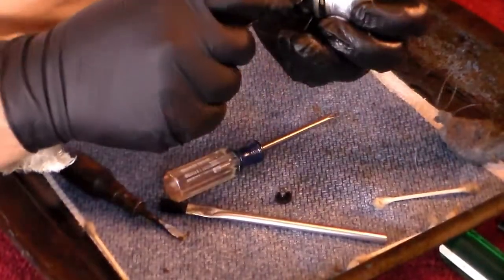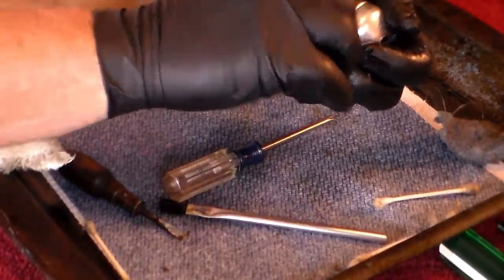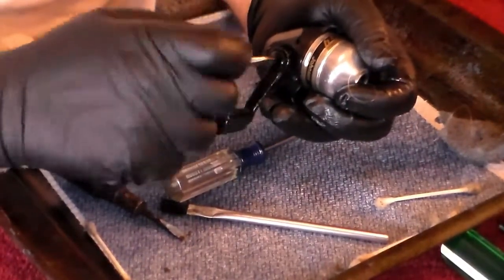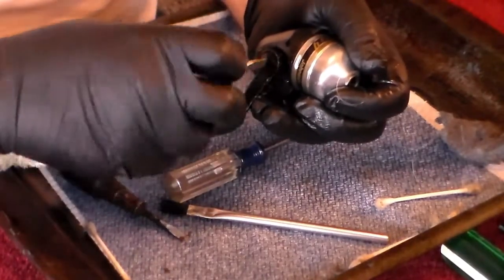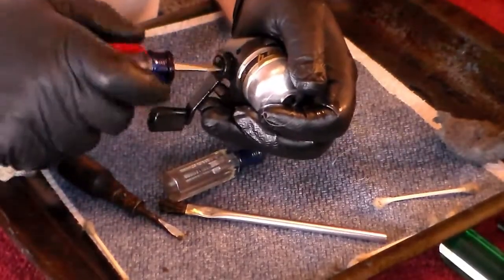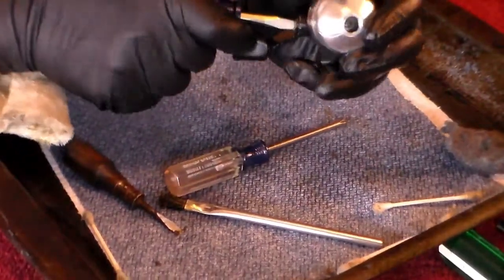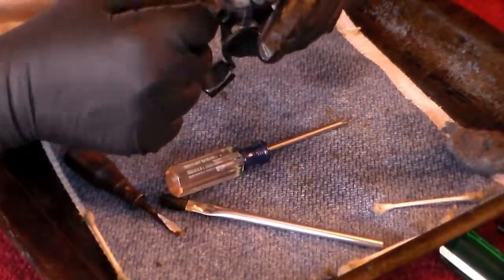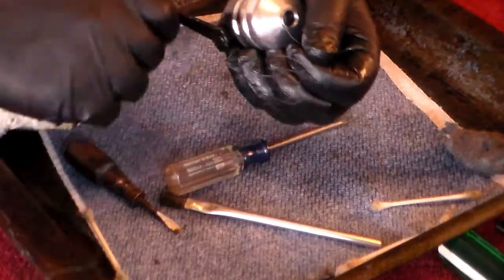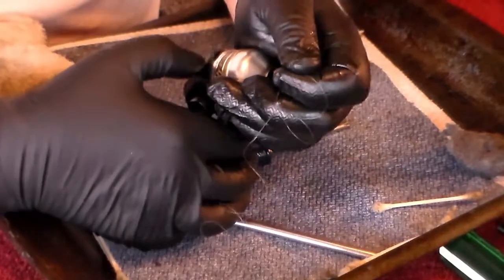Turns out it's cleaner than it looked. Handle goes on — reinstall your screw. Line feed is good. Wind it — okay, it's dragging. Let's tighten it down.